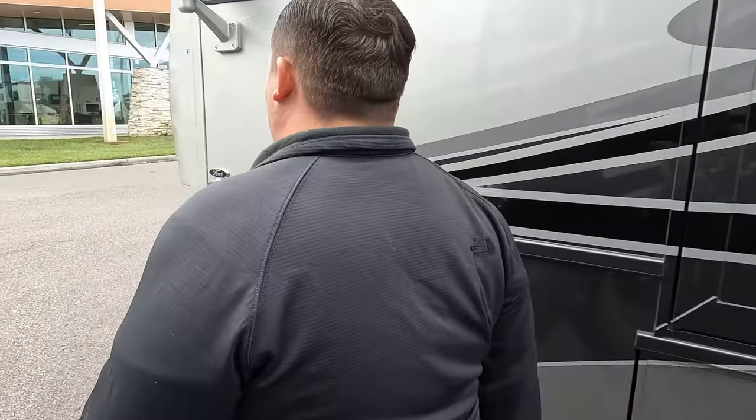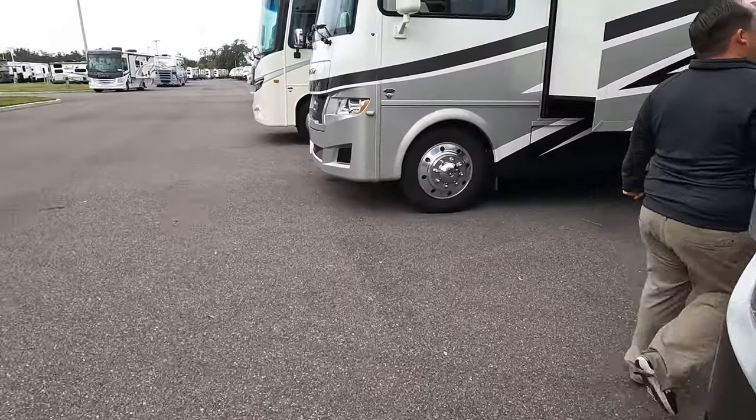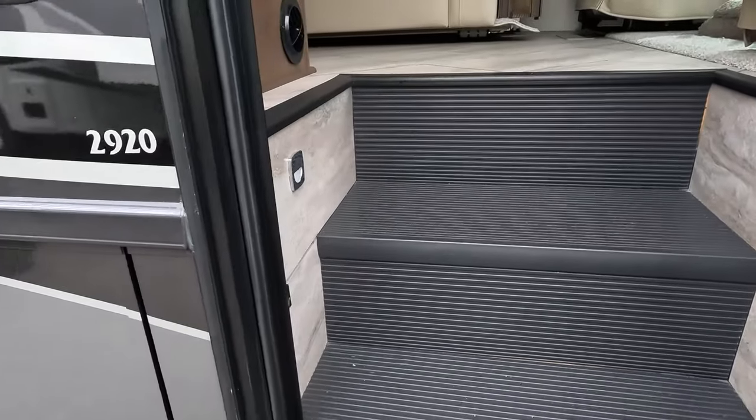The outside of this motorhome looks great, but the inside looks even better — let's go take a look. Cargo carrying capacity is 3,006 pounds.